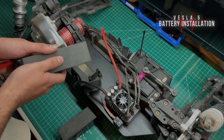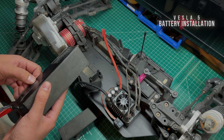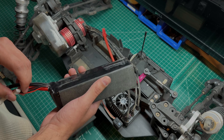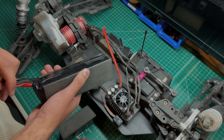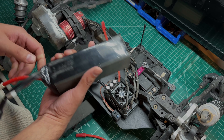Before I begin, I did want to note that in this video the setup is an 8S setup for the Vesla. First we're going to start with the batteries — these are LiPo batteries which we do sell with XT150 connectors; you can follow the link in the description.